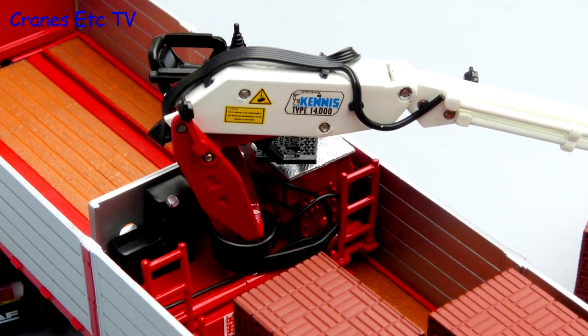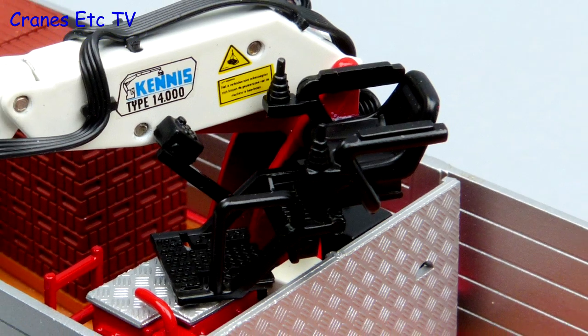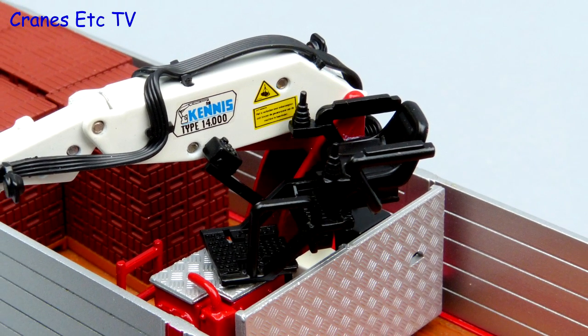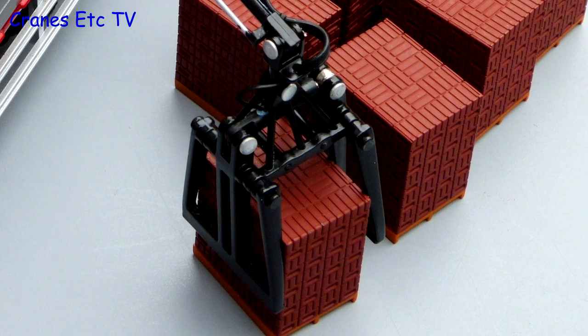Looking at the rear of the truck the detailing is particularly good with many different graphics. The Kenis loader crane is also a good looking part with some highly detailed graphics, but there is quite a lot of plastic in here including the operator's seat. The grab at the end is metal but it is spoiled a bit by the big silver rivets.